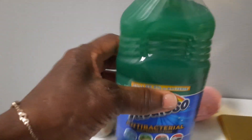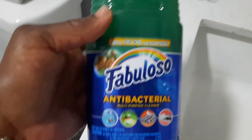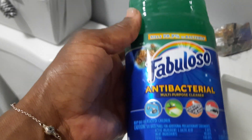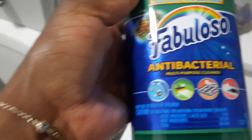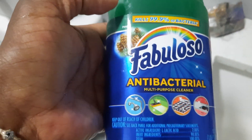And it is this right here — Fabuloso. I used the original, which is purple, but I'm trying something new. It comes in all kinds of different smells, or scents.